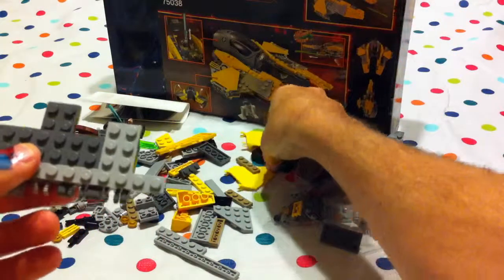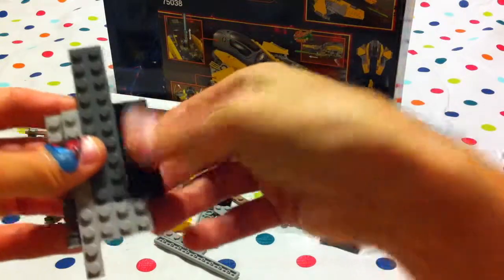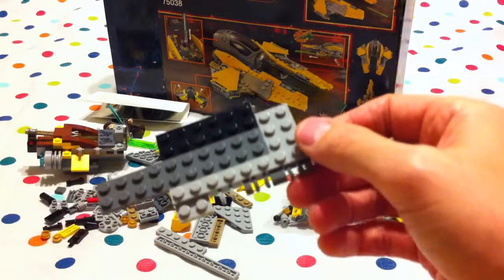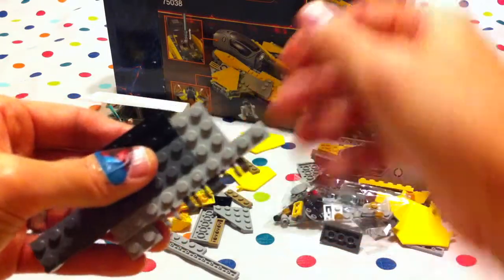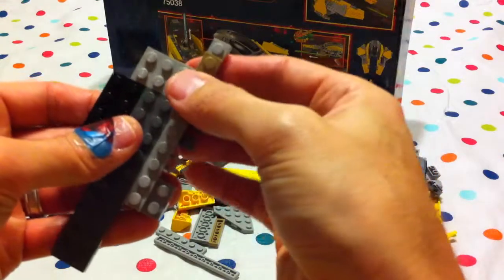And then we take the black piece and put it over here. That's what we have so far, boys and girls. You're a good builder with helping mommy and daddy. The brown piece goes over here.